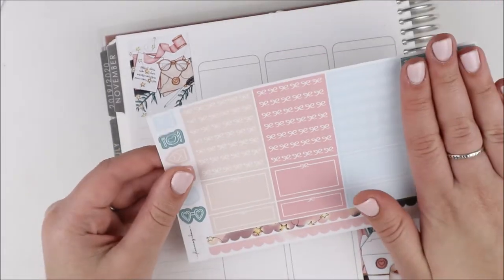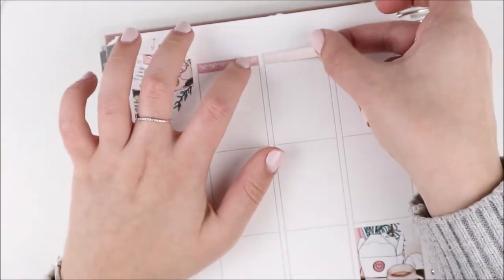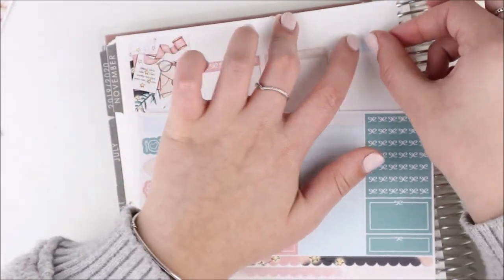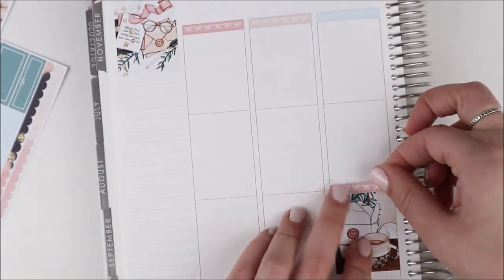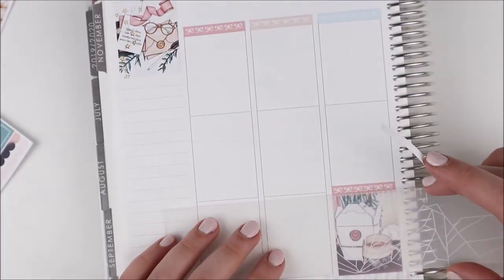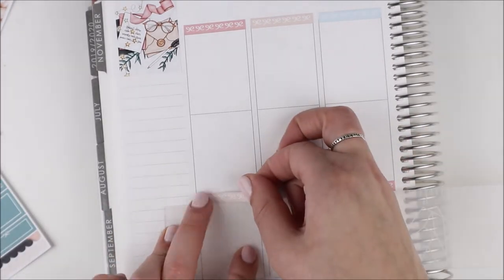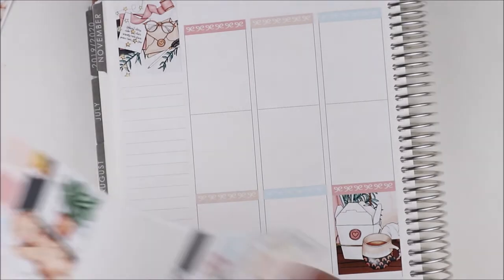I started off by using this bottom washi. I went ahead and whited everything out off camera as always, because in this new Erin Condren there is so much to white out. You guys would just be sitting here for like two minutes watching me white out the planner, which isn't too interesting — seeing the stickers is a little more fun than watching me play with white out, right?